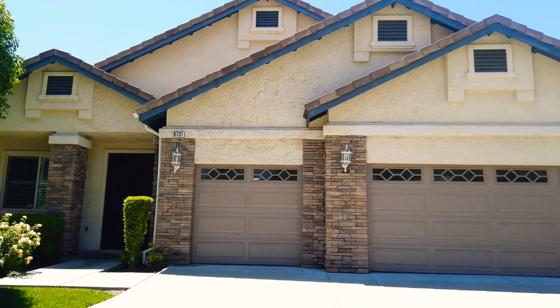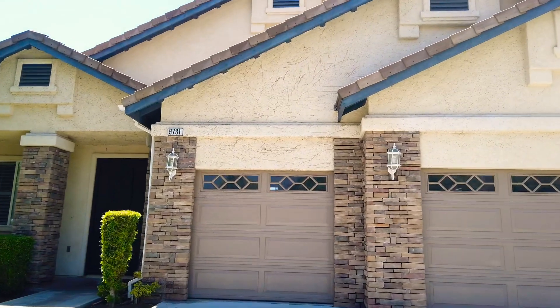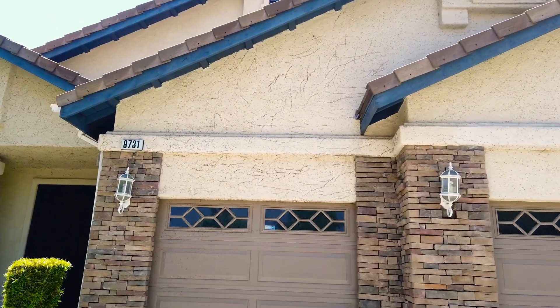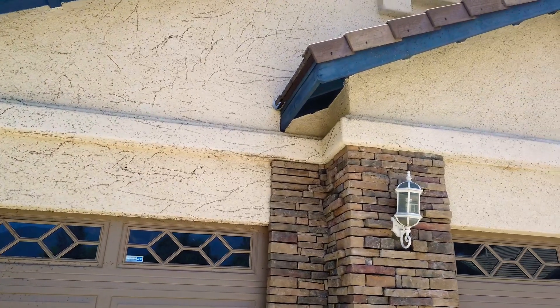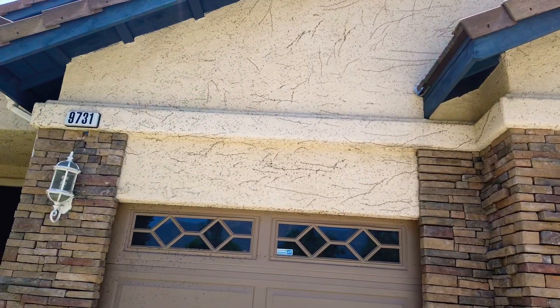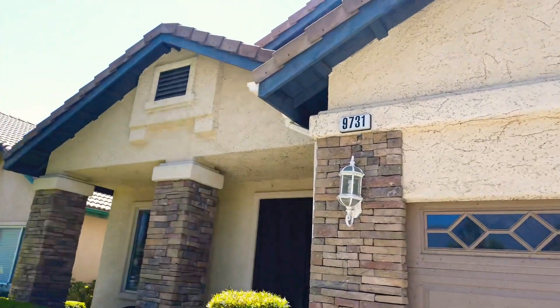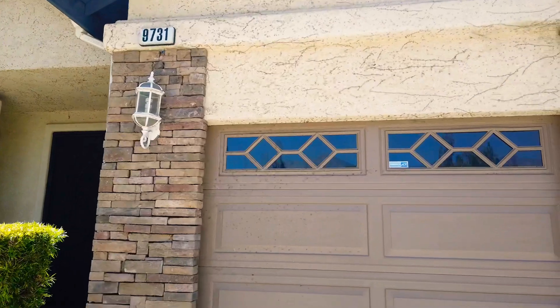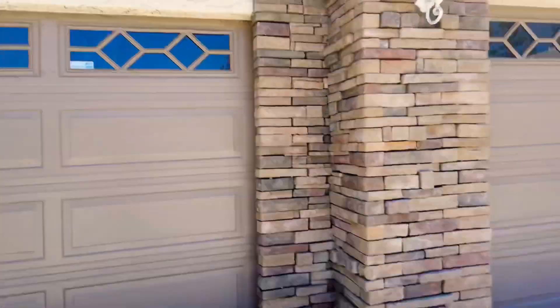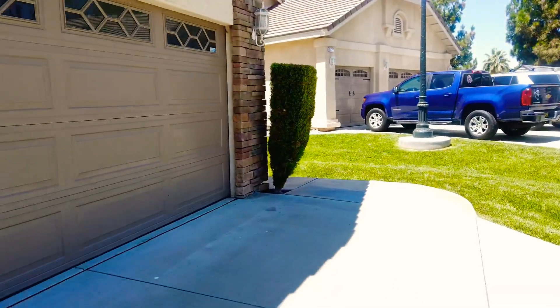Up here you can see they let some vines grow, so we're gonna power wash all that stuff out and try to scrape it and repair it as much as we can. It's all over — plants kind of taken over. They got rid of it, but it's even on the garage.